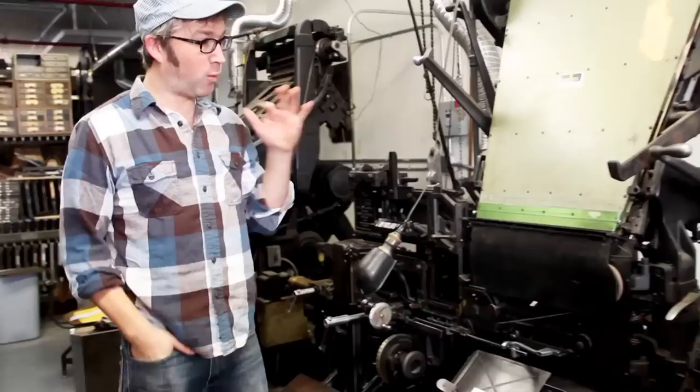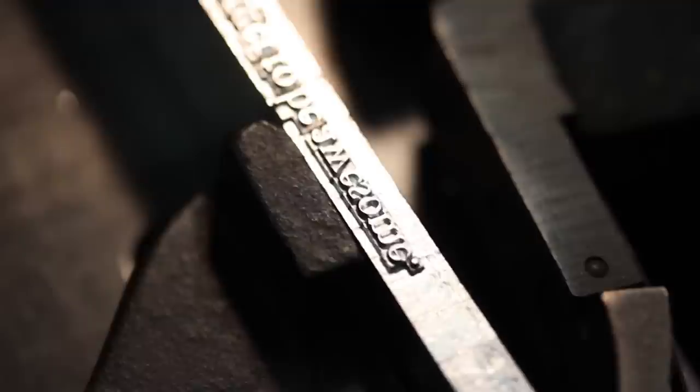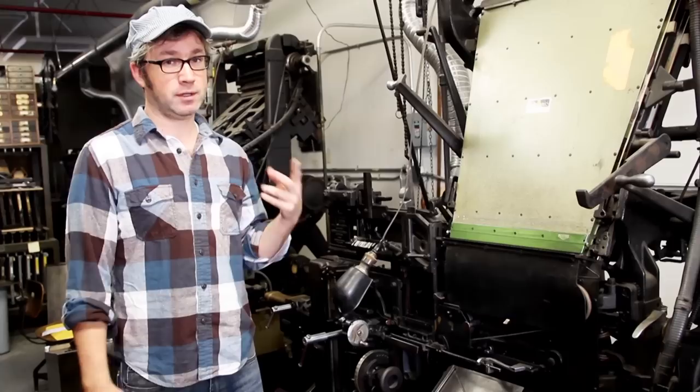What was really revolutionary about this was that mechanical typesetting tools up until now had attempted to sort the handset type into lines to print from. This took brass mats and assembled them, and then cast new type, which solved two problems. It kept the type fresh, so you're always printing from brand new type, and you didn't have to have 400 E's — you only had to have about 15 or 20 mats that were E's.